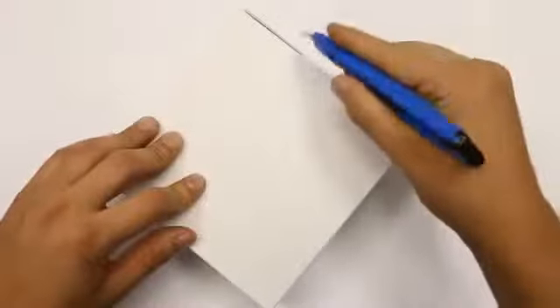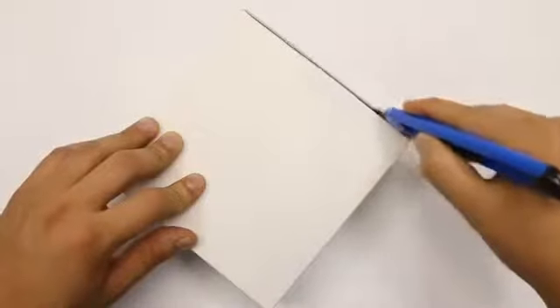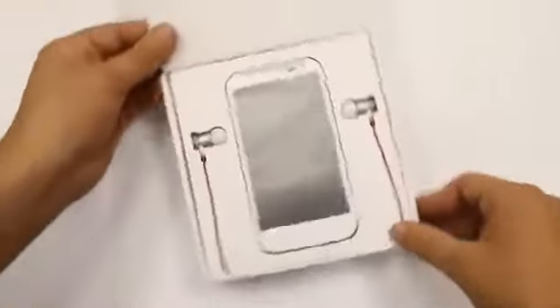This one opens up from the side, so it's like a sleeve. And there's the main box — we'll just have to get into that. And there we go. There it is.